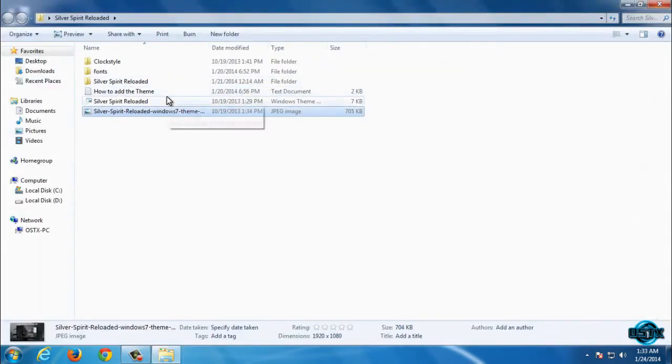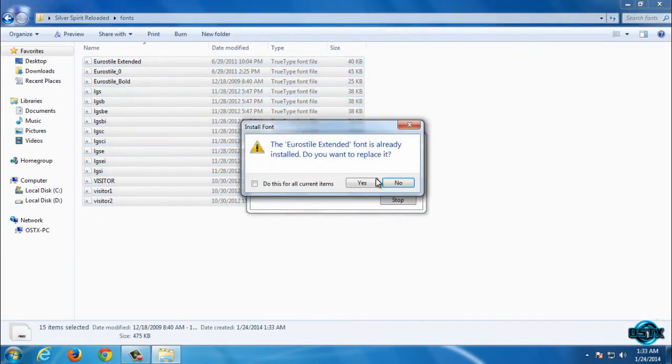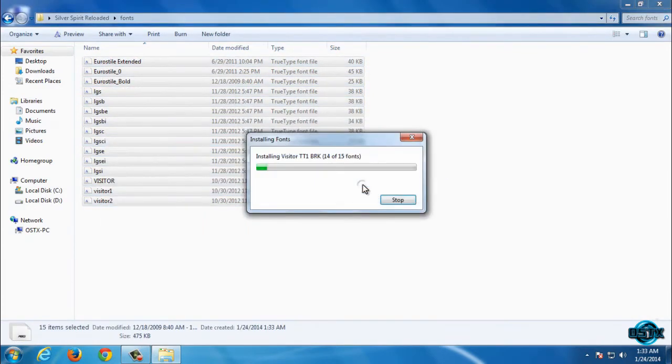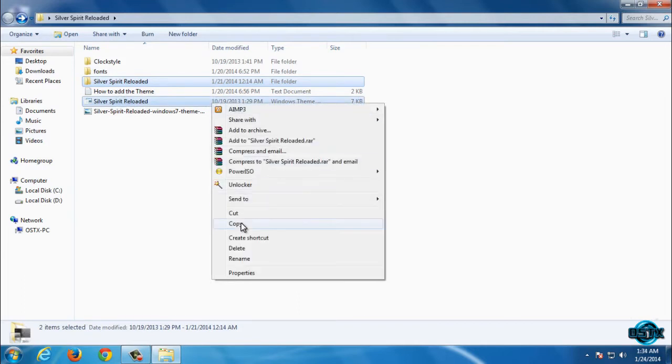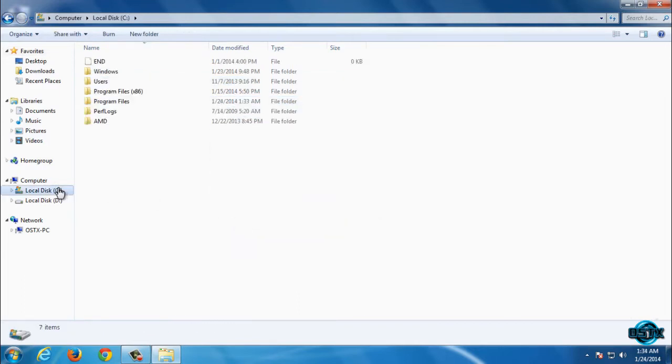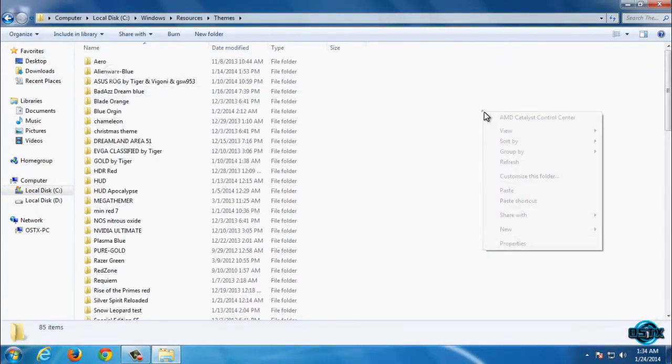Before you apply this theme, first you need to install fonts. Now go back and copy this folder and this file, click copy, and after that go to Local Disk C, Windows, Resources, Themes, and then paste.